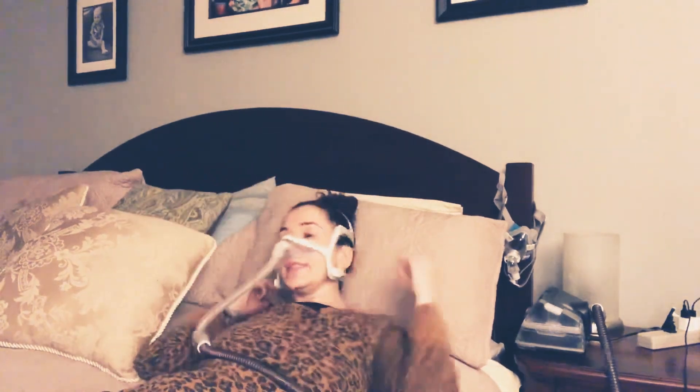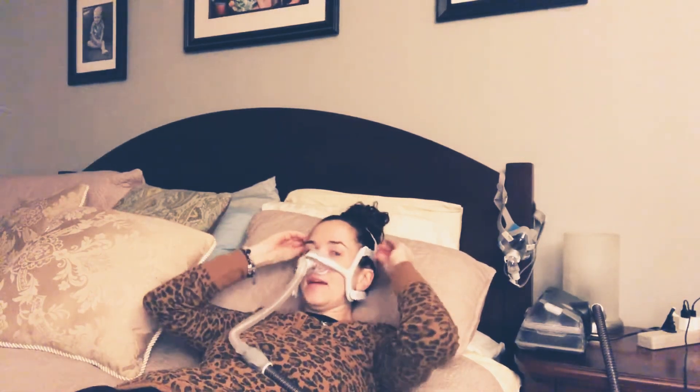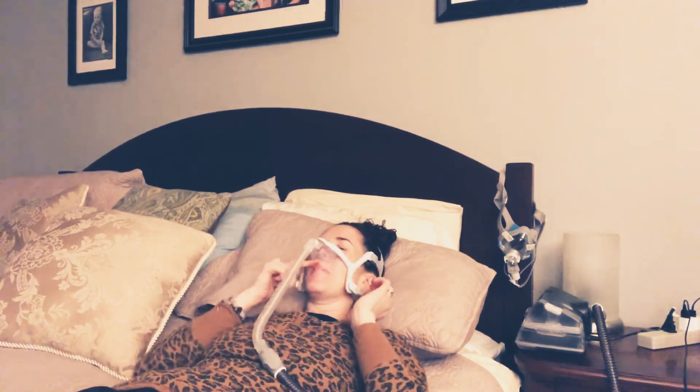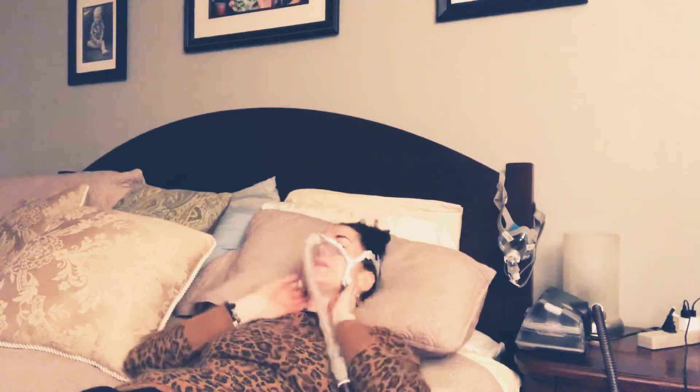What I suggest you do is lay down. The reason is the adjustment is going to feel different sitting up than it will when you're laying down. So I lay down, get my pillow nice and comfy. If I feel leaking up here near my eyes, I'm going to adjust these top straps. Any leakage at the upper lip, I would adjust these bottom straps.